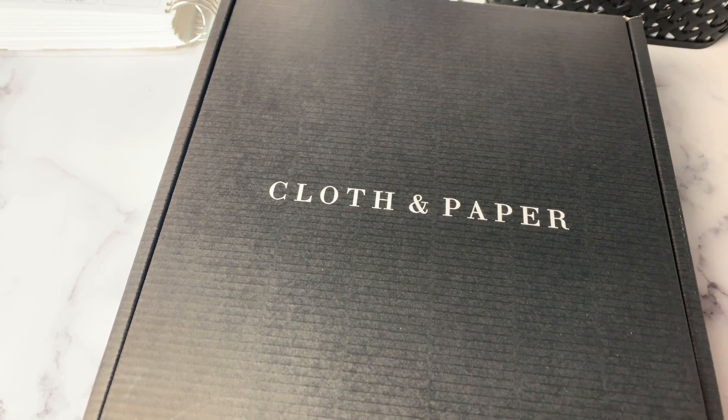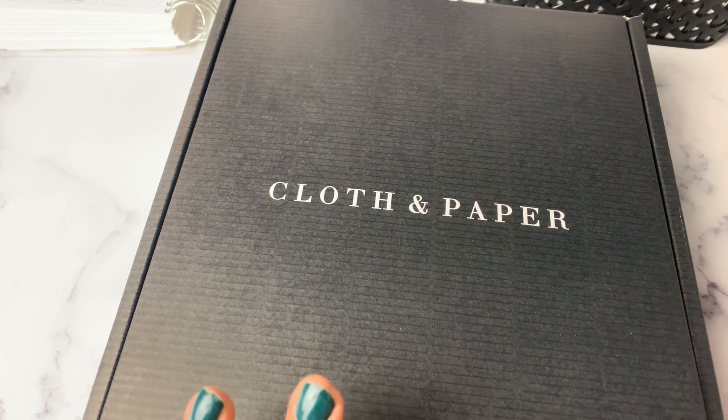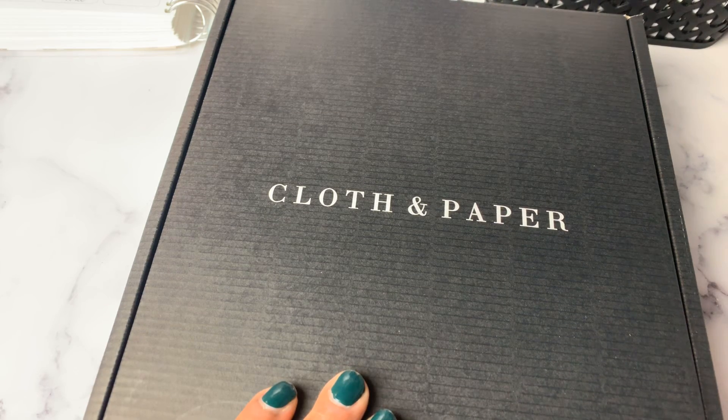Hi planner friends, it's Nia from Life with Nia. Welcome to my channel. Today I am sharing with you the unboxing of my Cloth and Paper agenda.